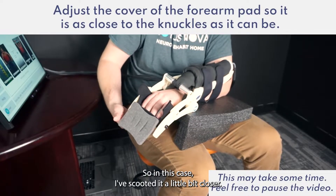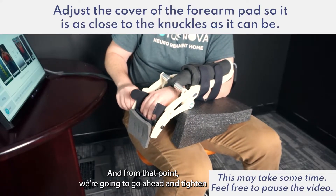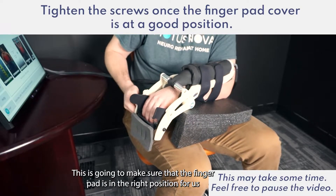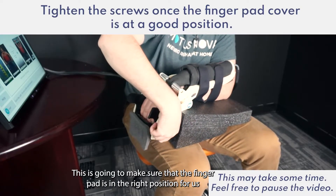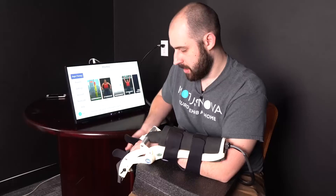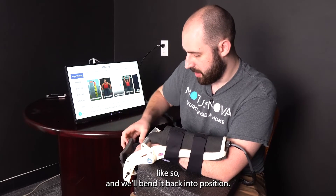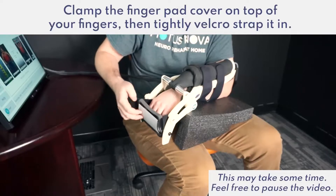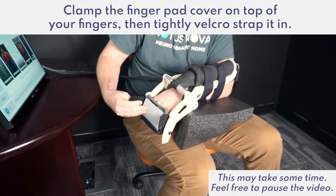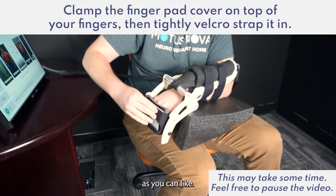Now that we have our fingers on the rubber pad and our thumb is underneath holding on to it, we'll want to adjust the position of the pad so that it's brought as close to our knuckles as we can. Once scooted into position, go ahead and tighten both of the screws on either side. This will make sure that the finger pad is in the right position every time, so you won't have to do this step in the future. Now take the foam pad that goes on top of the fingers, bend it back into position, sandwich your fingers into the foam pad, and grab the straps on either side and pull them as tight as you can.